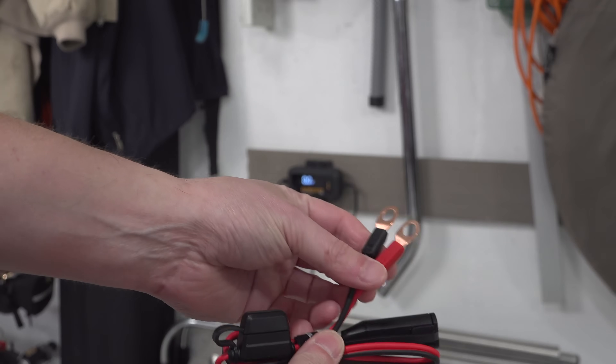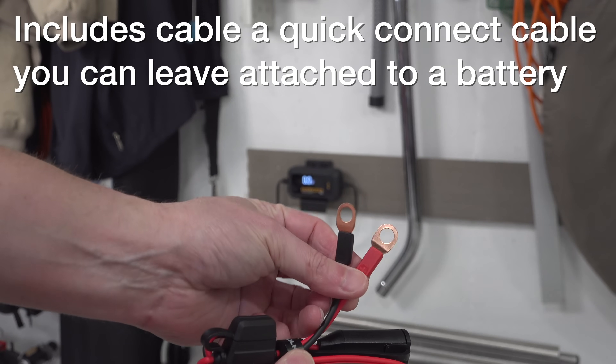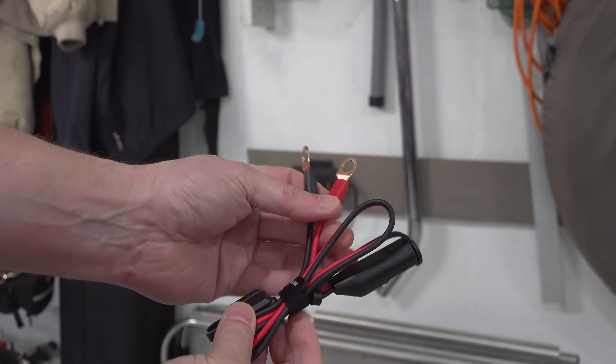I've been testing this charger at home for a month. It's had zero problems and it's got the same build quality as the Hulkman jump starter, so I'm not expecting any problems in the future.